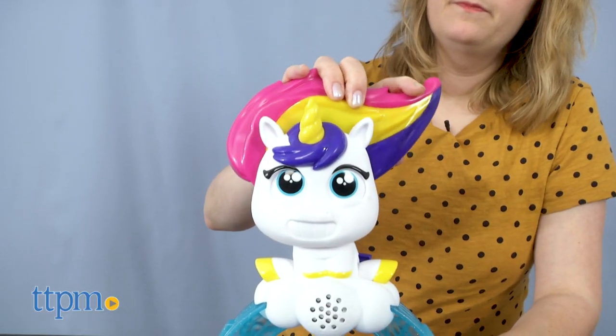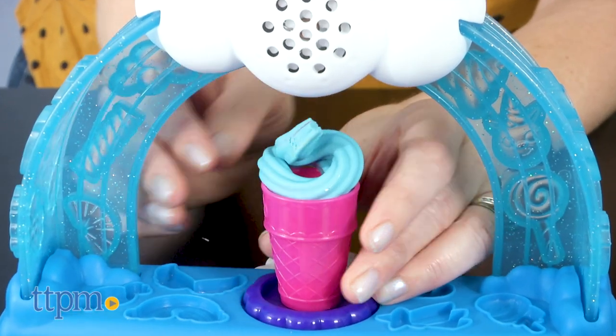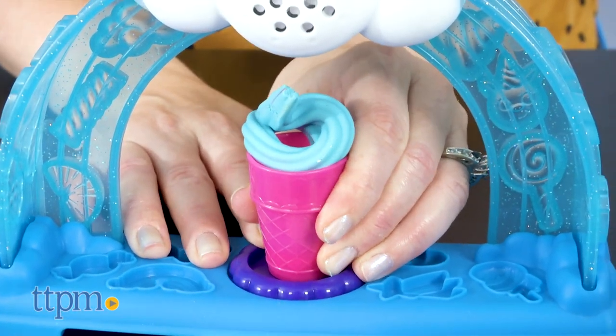It's got a colorful unicorn that will fart whenever you press down on her mane to extrude Play-Doh. Yep, and if you're looking for more poopy toys, then click subscribe below.